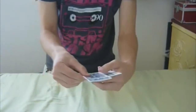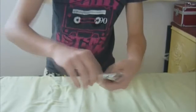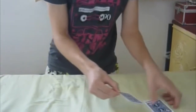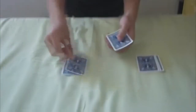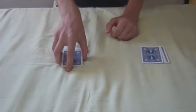Then for the final time. Is it in this pile? It is not. So I will be dealing the cards down like this, and whenever you lie or tell the truth, the cards will tell.